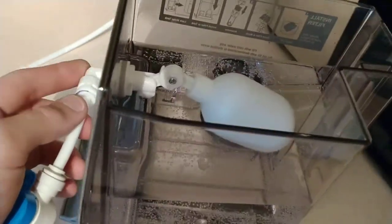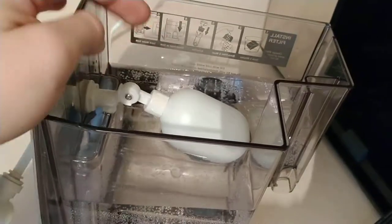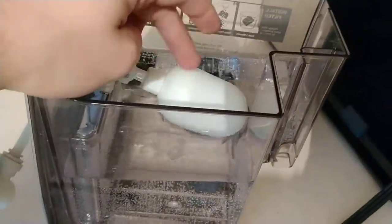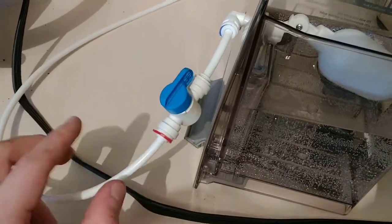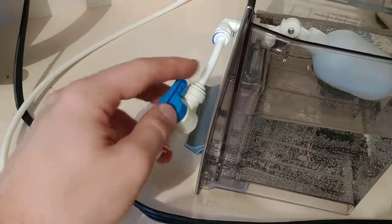This is a 1/4-inch float valve that you can find all over Amazon and eBay. Make sure it's not made out of PVC — this one is made out of POM.